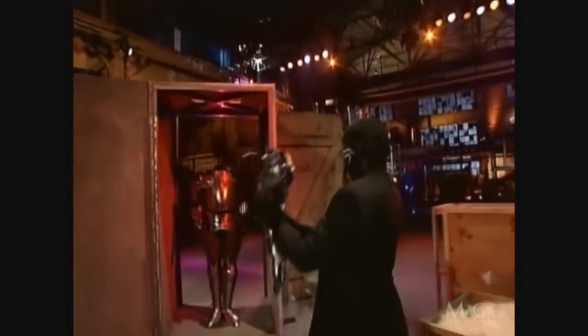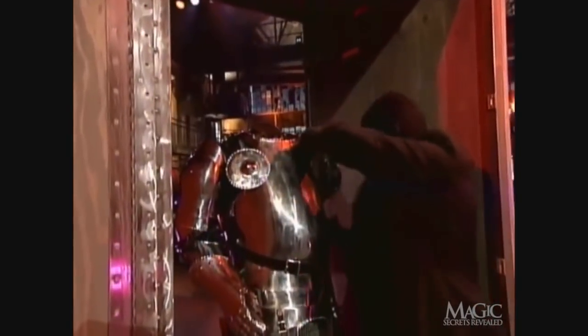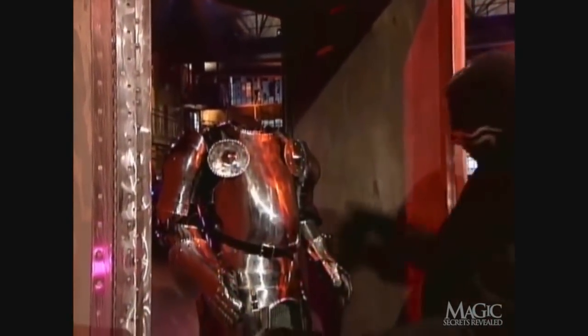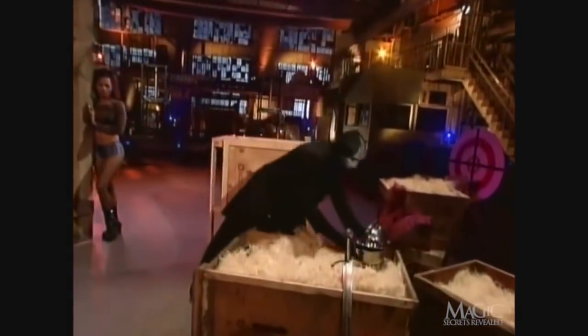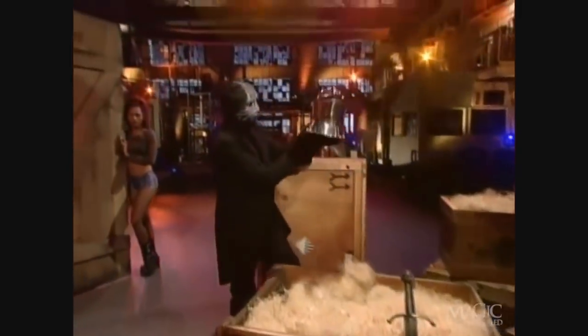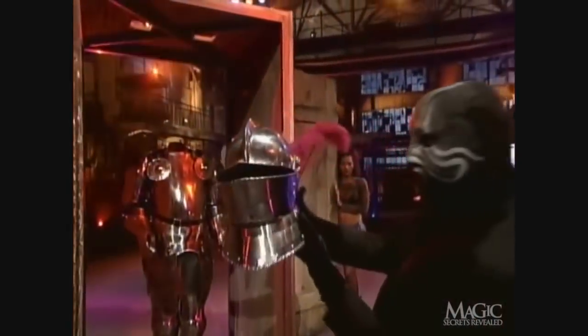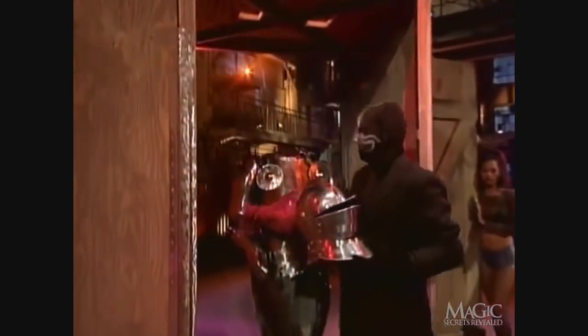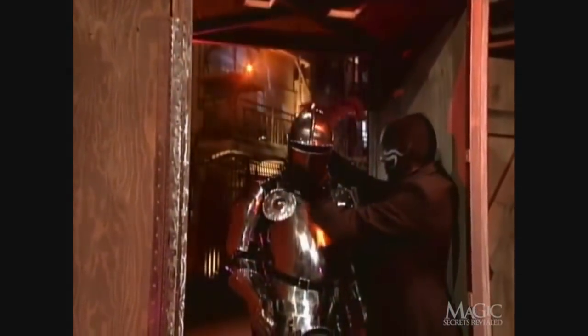Now for the other arm. He picks up the helmet and puts it in place. Finally, the suit of armor is complete.